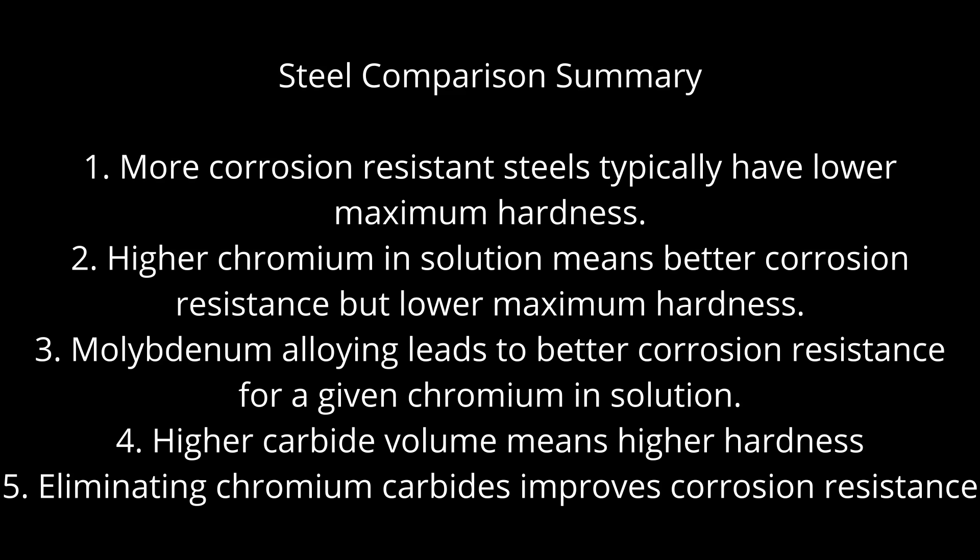However, when comparing different steels to each other, there is a trend where more corrosion resistant steels typically have a lower maximum hardness. Molybdenum alloying, avoiding chromium carbide such as in MagnaCut, and having a high volume of carbide all lead to higher potential hardness for a given level of corrosion resistance when comparing different steels to each other. That's it for this video — I hope you enjoyed it. Until next time!